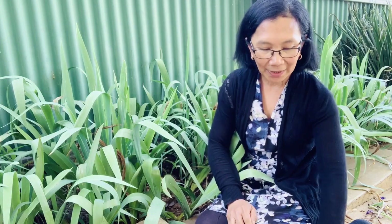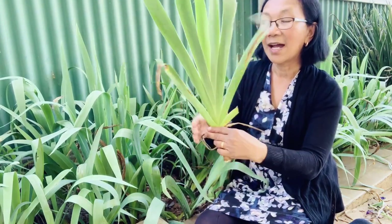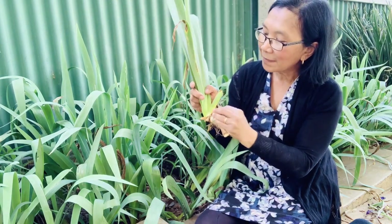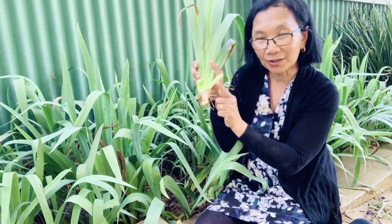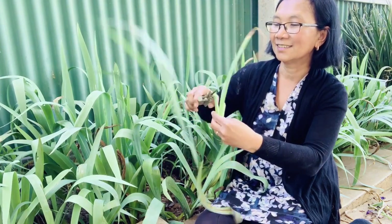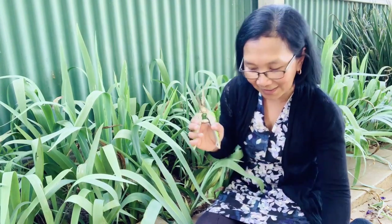Before we go to the space where we're gonna plant this, let's clean up and make our iris plant ready for planting. You have to remove all the dried leaves — remove all the dried leaves of the iris. But make sure you're not removing the roots. I've got some roots in here — make sure you don't remove the roots. Then remove the excess leaves. You can cut it like that. So this one is ready for planting.